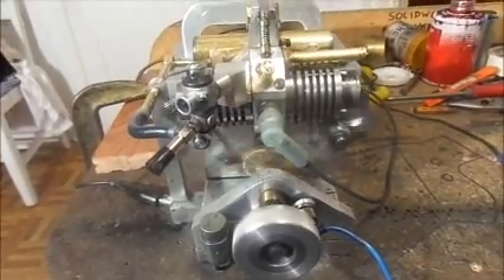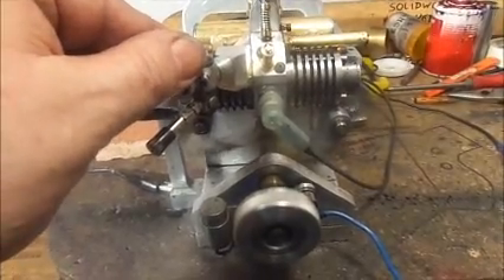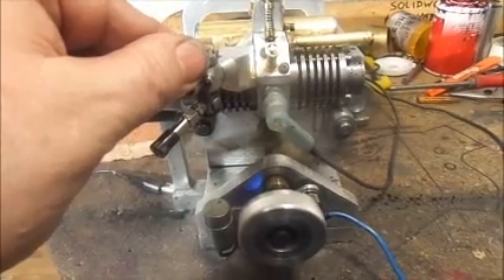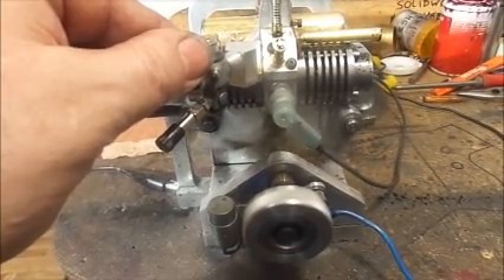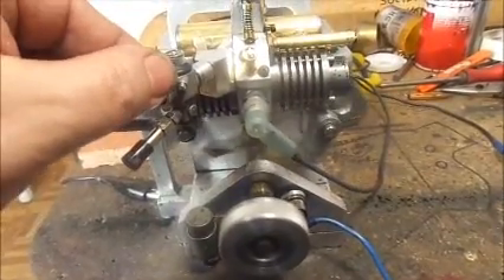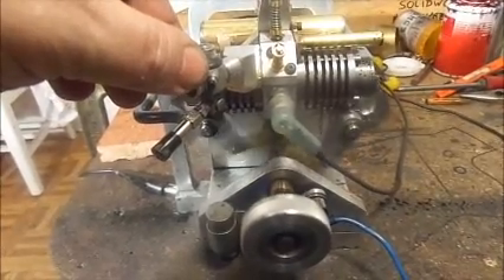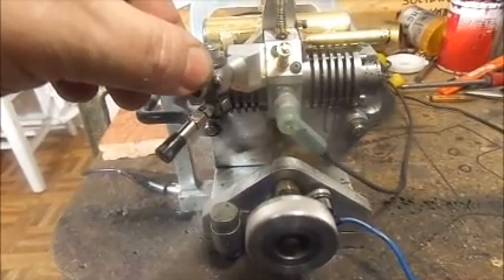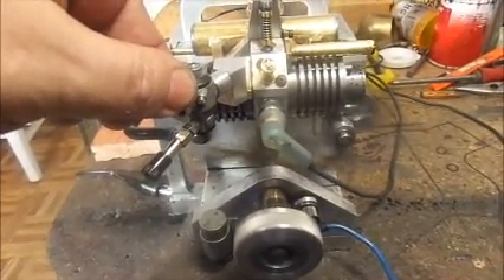I found the secret. The secret was a bigger, heavier flywheel. The flywheel I have on there now is about three times as thick as the flywheel I originally called for in my design. You can see how it's — that's a terrible problem, it wants to run away — but you can see how it's operating there now. It's getting much better speeds, and like I said, the secret seems to be a much heavier flywheel.